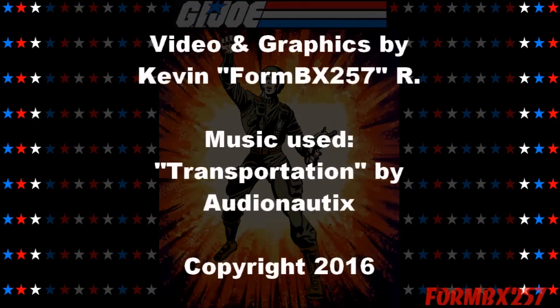Well, that's all the time I have right now. Please check out my Facebook page for more information and behind-the-scenes photos for these reviews. Thank you for watching, and stay tuned next time to see another 1980s G.I. Joe toy review. See you then.